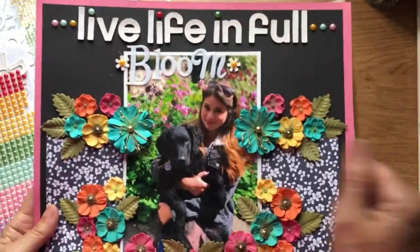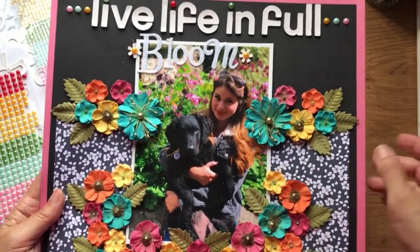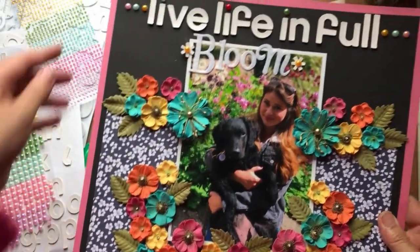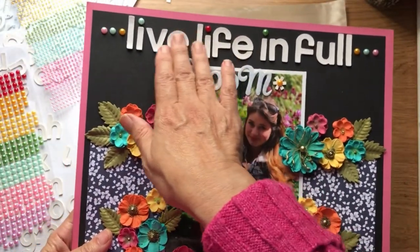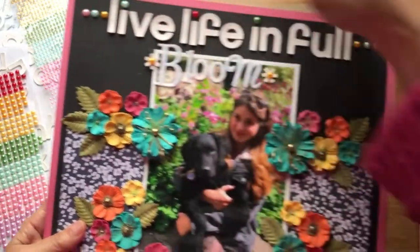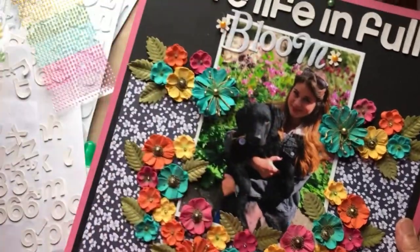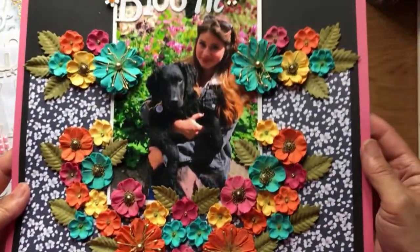So there we are, my finished page with these pre-made flowers. The paper was the £4 pack from The Range. Some alphas that I'd already got, and these pearls which were also from The Range — I think that pack was probably about a pound. Finished!